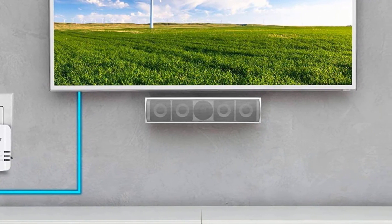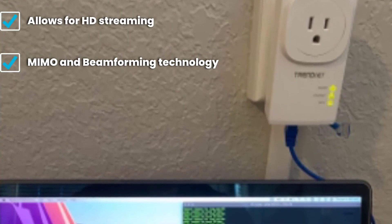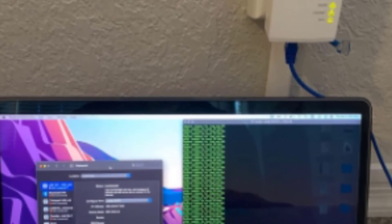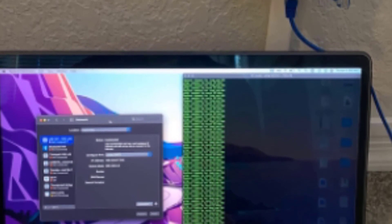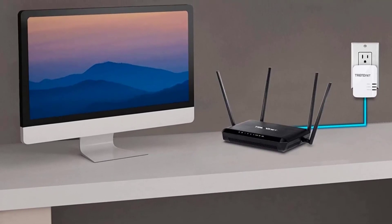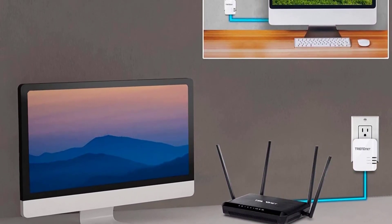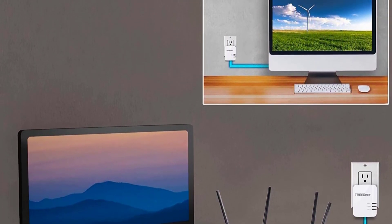This kit also offers HomePlug AV2 support and comes with a sync button that allows for an instant change of the current powerline encryption keys. It supports up to eight powerline nodes and speeds of 1300 megabits per second, which is more than enough for HD streaming, with a range of around 300 meters. It offers simple installation and comes with a three-year warranty — not the best powerline adapter available, but for regular users it will do miracles.